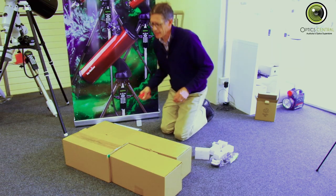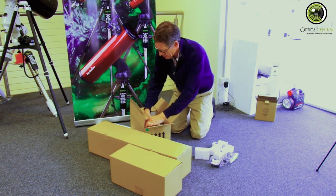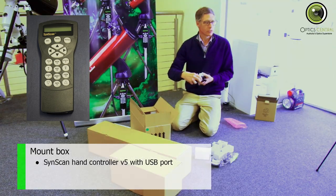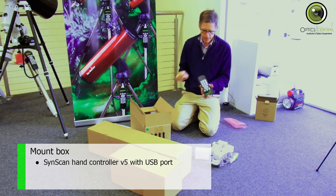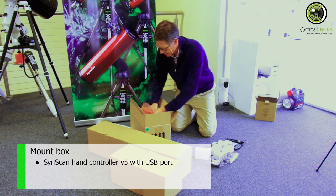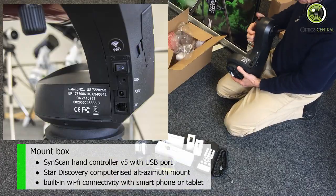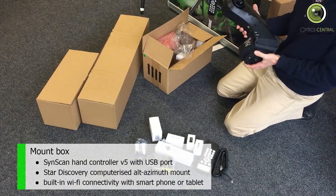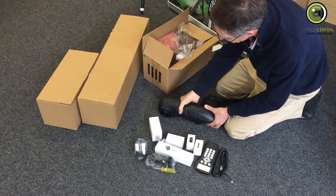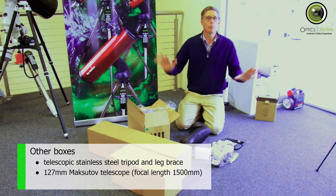Inside this box here, we have the hand box for the mount. This is the SynScan hand box with its cable — this is the type with the USB port at the bottom. And here we have the mount. You can tell it's the 2019 version because it's got built-in Wi-Fi, and that's really the only change for the 2019 version. There's the battery case there.